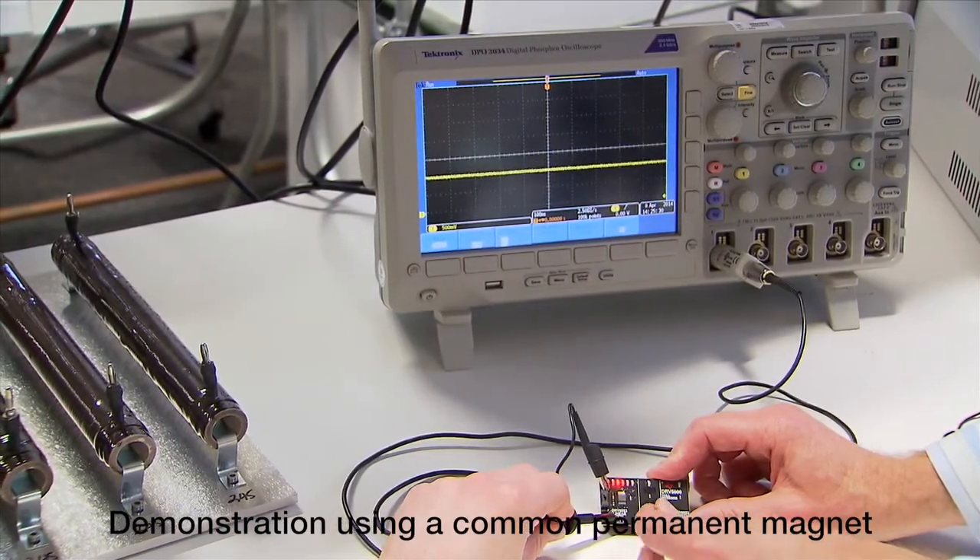By adding Hall Effect sensor technology to one of TI's state-of-the-art bipolar, CMOS, DMOS, or BCD process platforms, TI has been able to develop new Hall Effect sensor products with superior performance. And they leverage the advantages of TI's internal manufacturing capabilities.